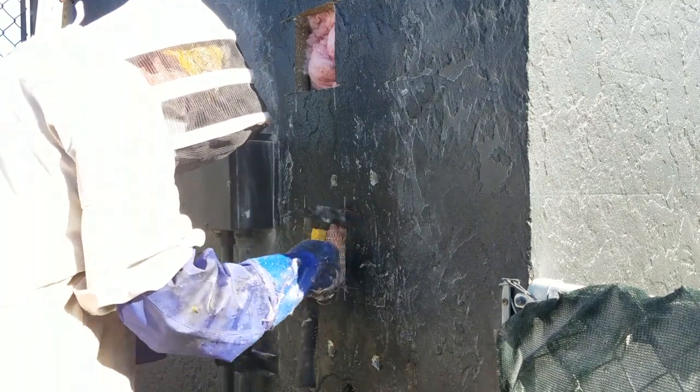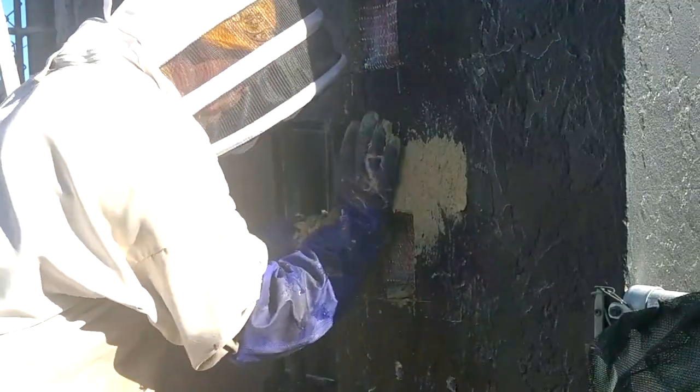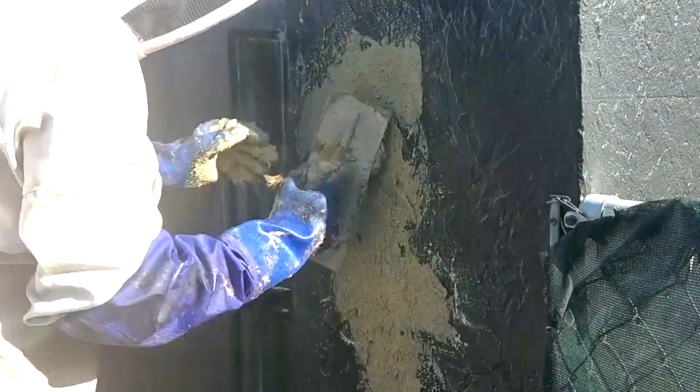I mix up fast setting mortar and trowel it on, forcing mortar into the cut lines on either side of the cutout. I use rapid set mortar mix available at Home Depot — it's strong, fast setting, and can be painted an hour after it sets. Finish troweling the mortar into all the holes and finish to match the texture of the rest of the wall when you're done.